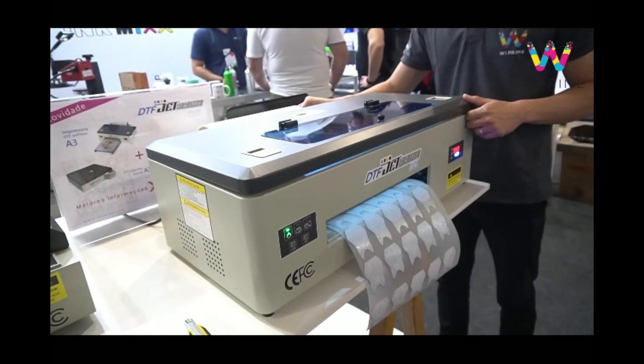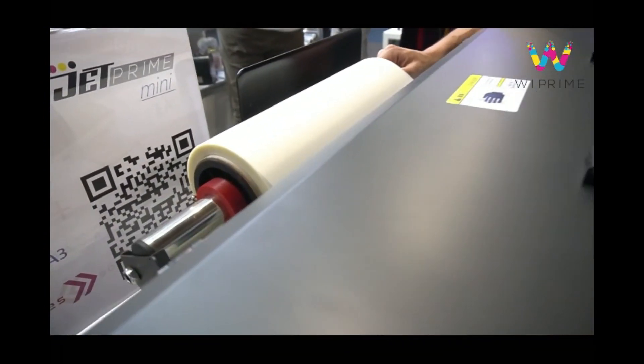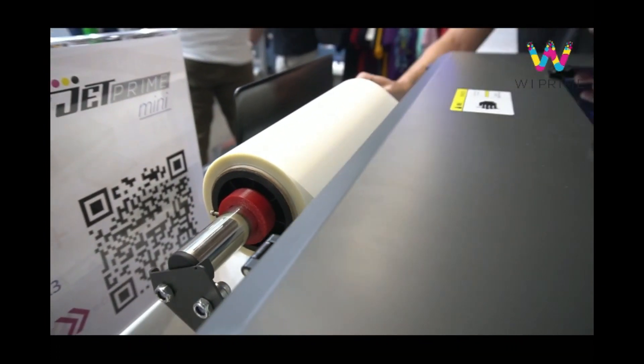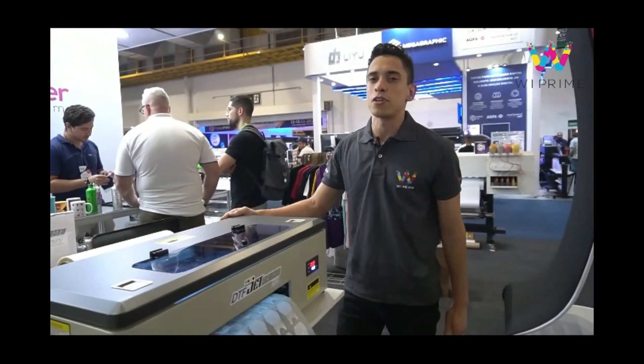The machine also comes with new features, including a print roller designed for continuous A3 printing, ensuring uninterrupted printing. Simply load sufficient material and complete your print job without the need for repeated reloading.